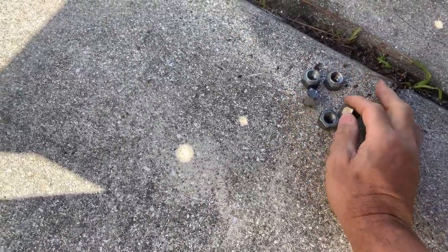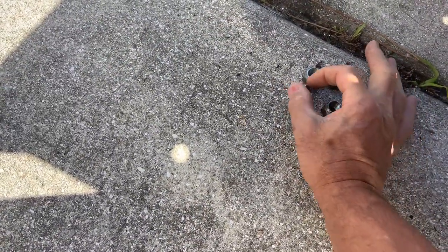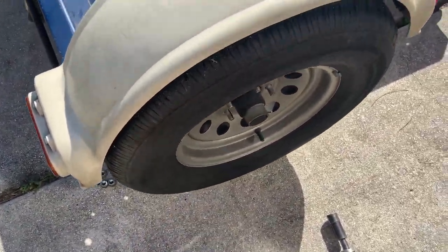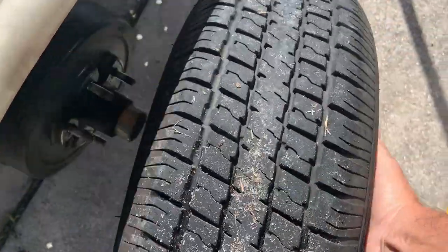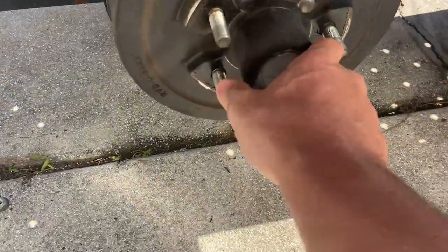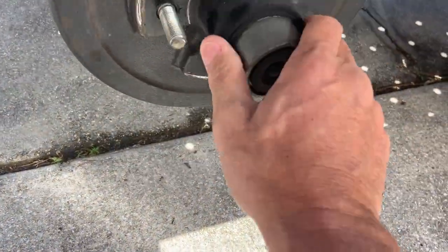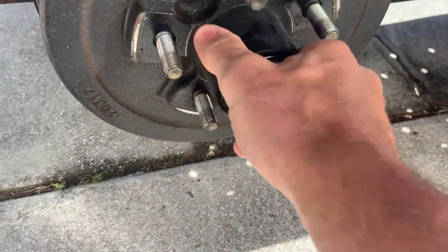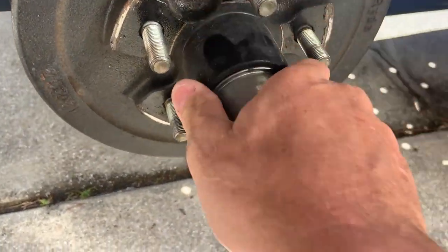It's also easier when your driveway is not sloped so things don't roll away. Alright, there's that little bit of play — we're going to take that out of there. Let me get something to tap on this. We'll need side cutters to twist the cotter pin, and usually channel locks to turn the nut.